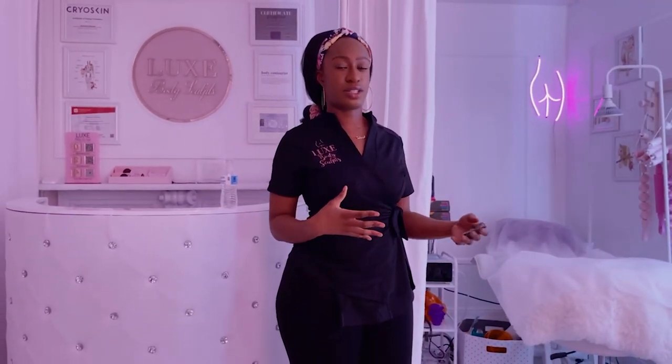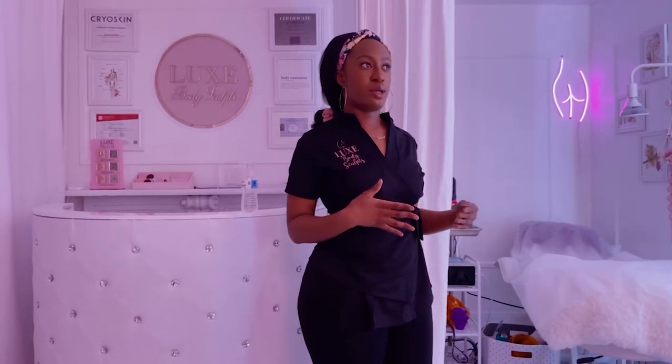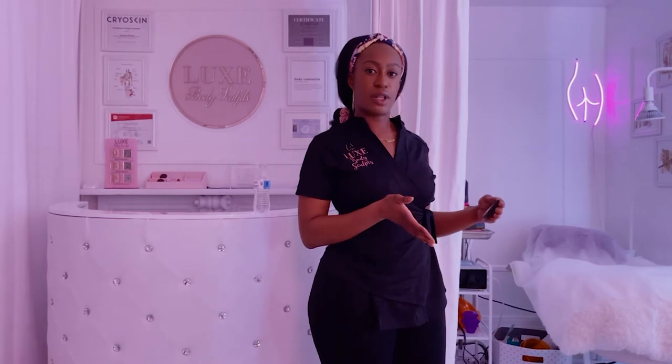An average session is equivalent to like 1,500 to 3,000 squats. When you're building a muscle, it takes a couple of weeks after it's being stimulated and worked out for it to actually maintain and be there permanently. So you'll definitely see an instant lift after the first session, but since you're building collagen and muscle, over the course of a couple of weeks that's when you're really going to see the difference and it'll stay. Butt cupping definitely works.